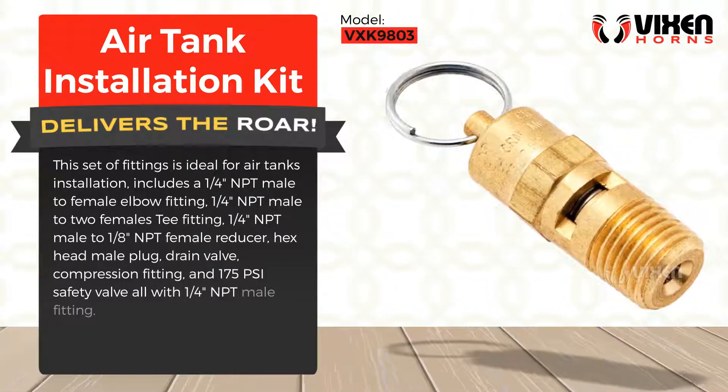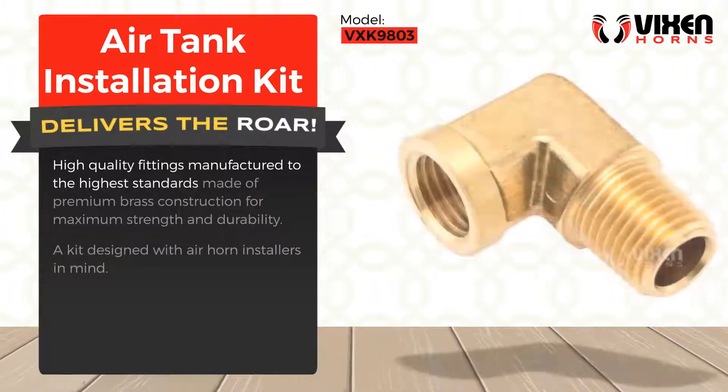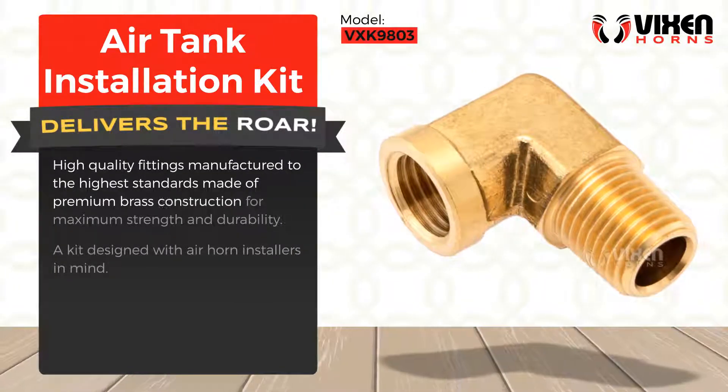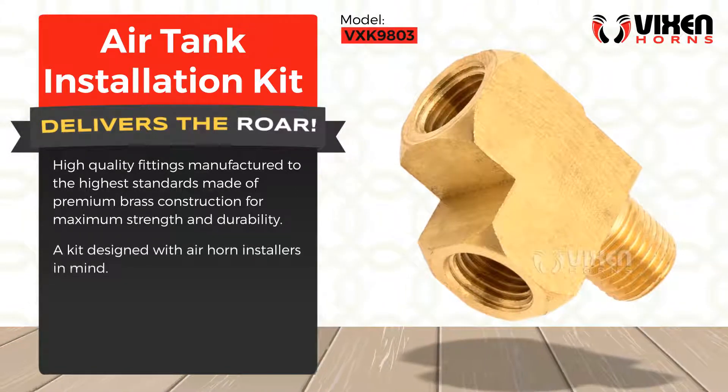All with one-quarter inch NPT male fitting. High-quality fittings manufactured to the highest standards, made of premium brass construction for maximum strength and durability — a kit designed with air horn installers in mind.